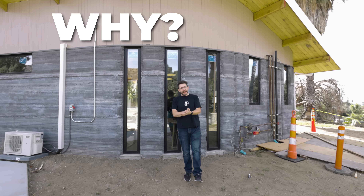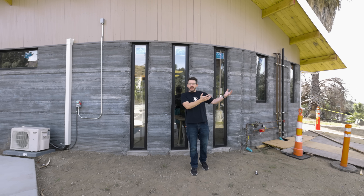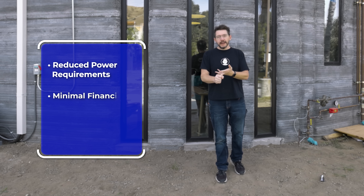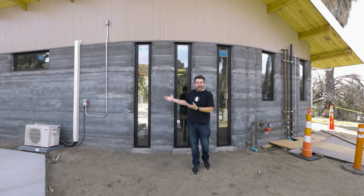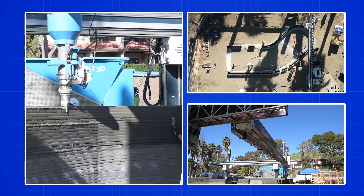Now we should talk about the why of this house. Why is it being built? What is its purpose? It really lends itself to transitional housing. Transitional housing consists of small dwellings for people on the edge of homelessness who can transition into a house to get on their feet and then transition out. You need smaller dwellings that are cost-efficient and can be built really quickly, and that's what this house does — it uses additive manufacturing to build a dwelling very quickly and let someone move in.